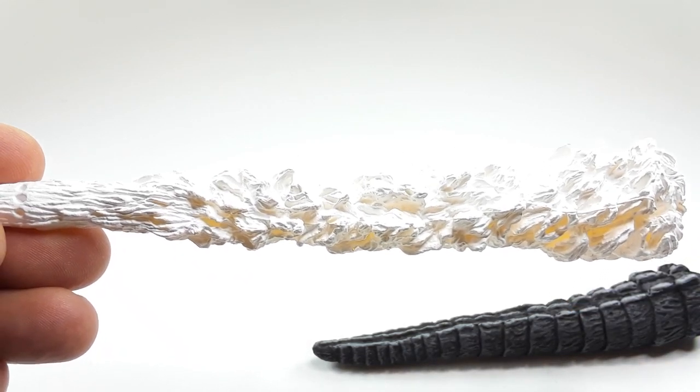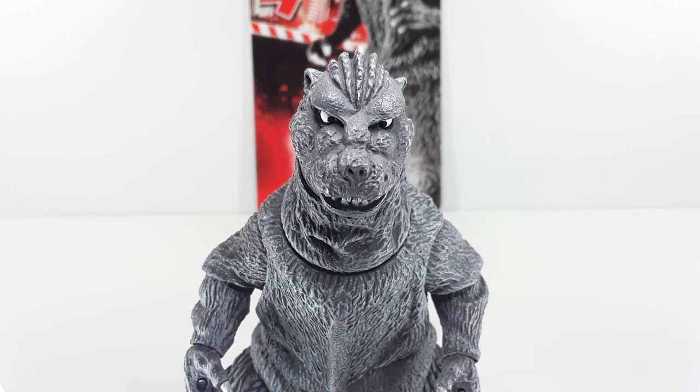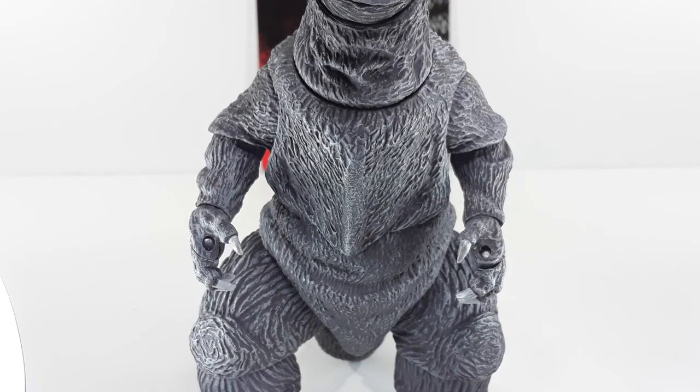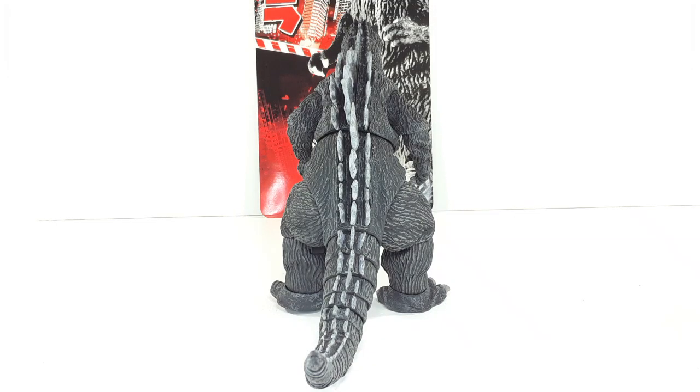Moving on to the Godzilla figure — this is the way Godzilla looks outside of the packaging. He looks really good, I like him a lot. If you're a Godzilla fan I suggest you pick this one up — very nice, very old-school look. This is the way the midsection looks; I like it, a lot of details in this figure. That's also the way he looks from the back — a lot of details in this figure.